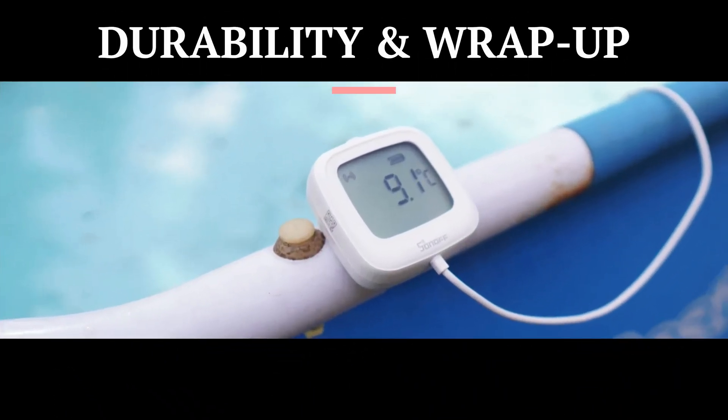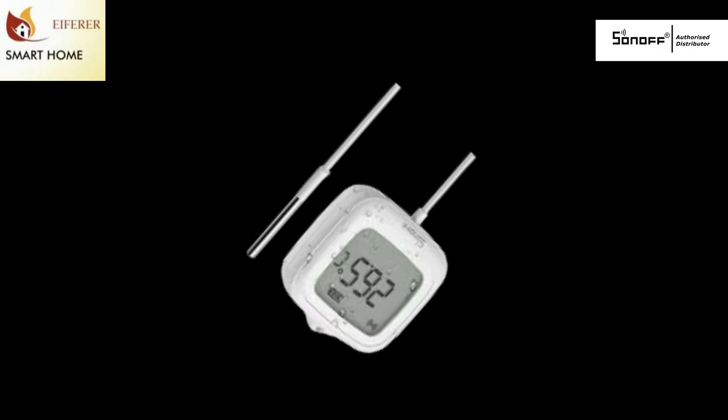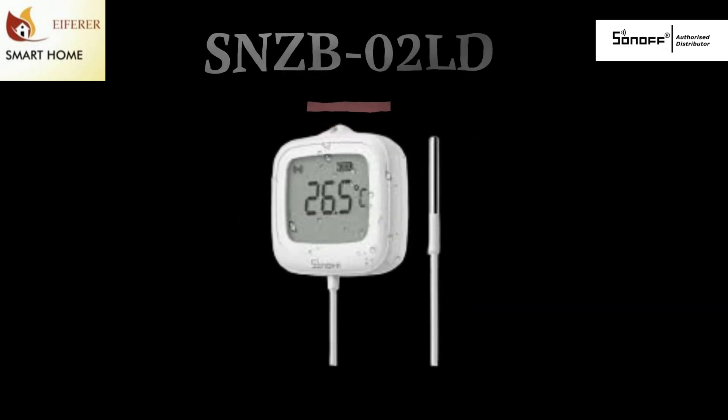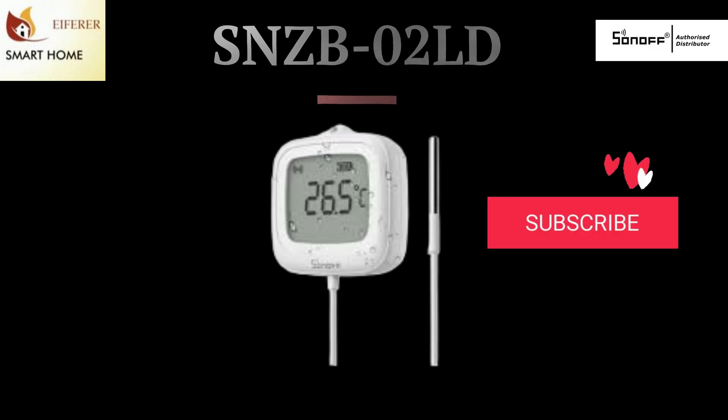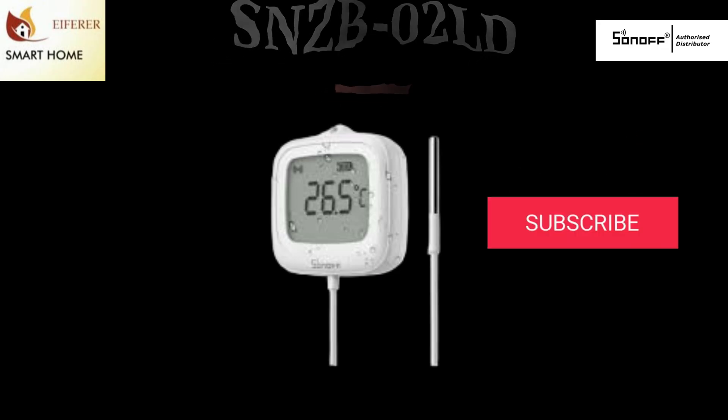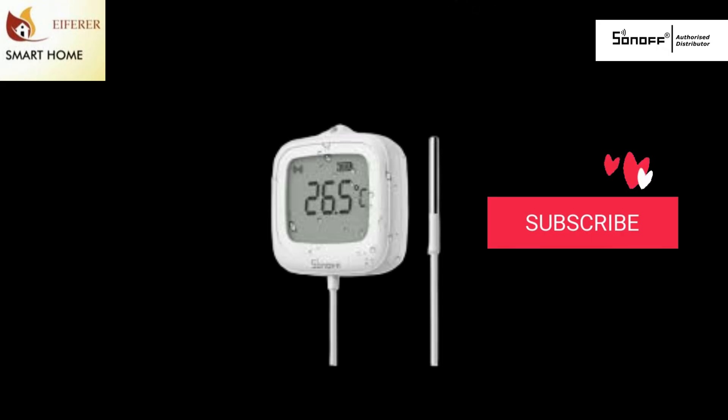IP65-rated, food-safe probe, and long-life batteries. Just mount it, sink it, and automate like a pro. The SNZB-02LD is rugged, reliable, and ready for your smart home. Like if you learned something, subscribe if you like this kind of gear, and as always — happy automating!